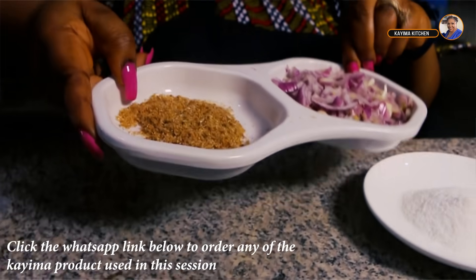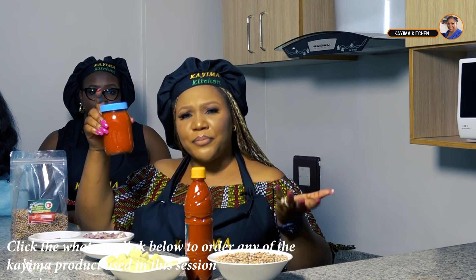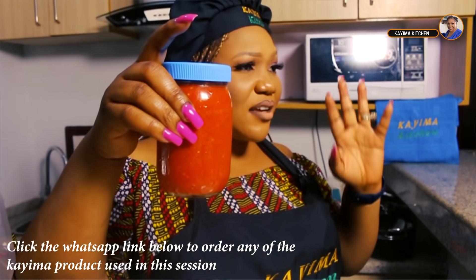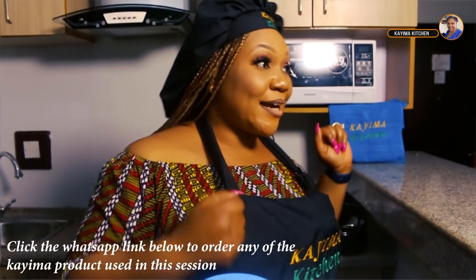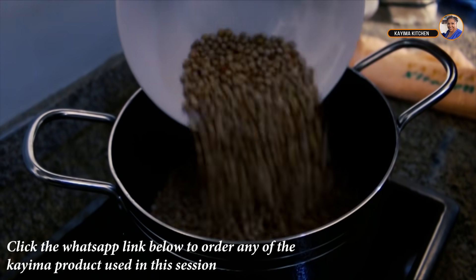I also have my seasoning cubes, my sauce, already chopped onions, my crayfish, and of course Kyma pepper puree. All we do at Kyma Food Mart is easy cooking — you don't need to stress yourself to put all these things together; the job has already been done for you.